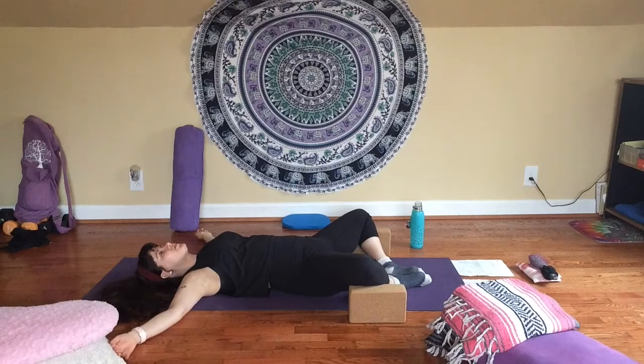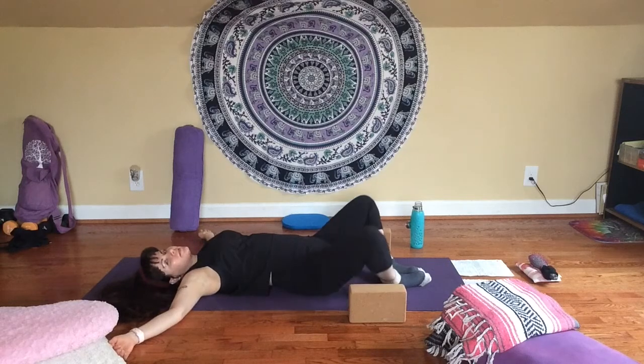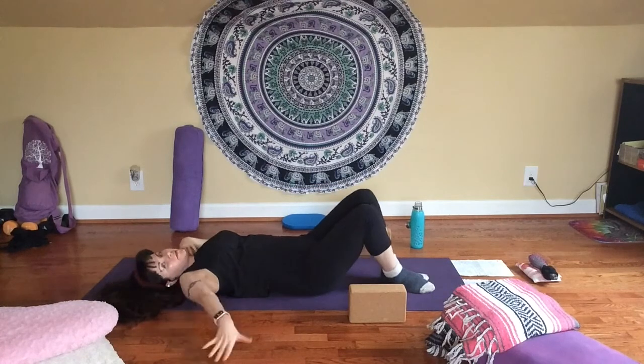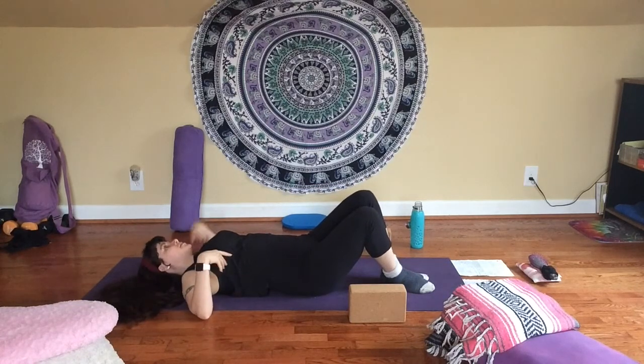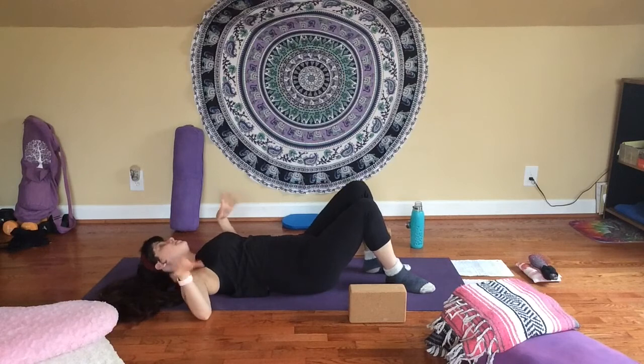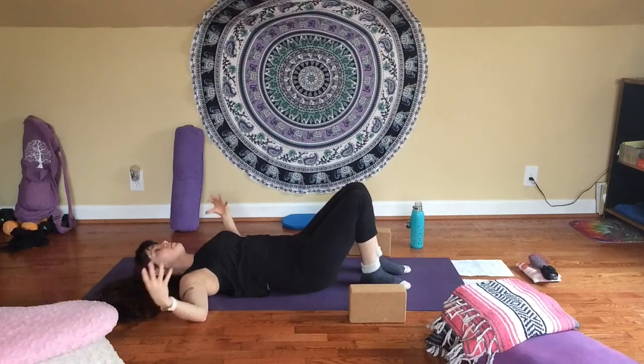Take a couple more gentle breaths here. Find that place of ease — a place of stillness where all the pushing, all the pressure, all the tension just disappears. We can come back to our natural state of equanimity, peace, and well-being. And as you're ready, if your eyes are closed, you may gently open them. Bring your knees back together. If you're lying on your back, just roll over to one side and then use your hand to lift yourself up. If you're lying with a bolster or pillows underneath, really take your time coming out of that pretty deep back bend, just honoring your body as you release the pose.